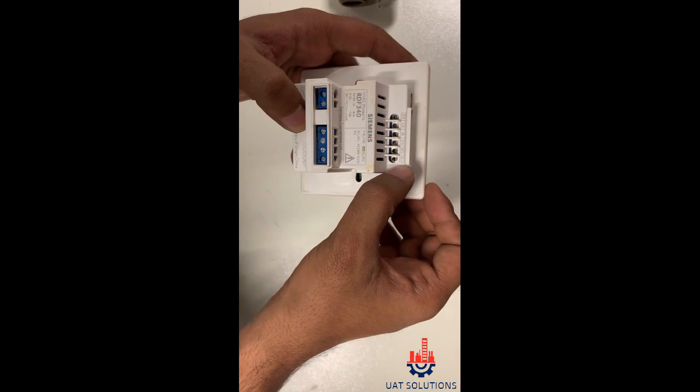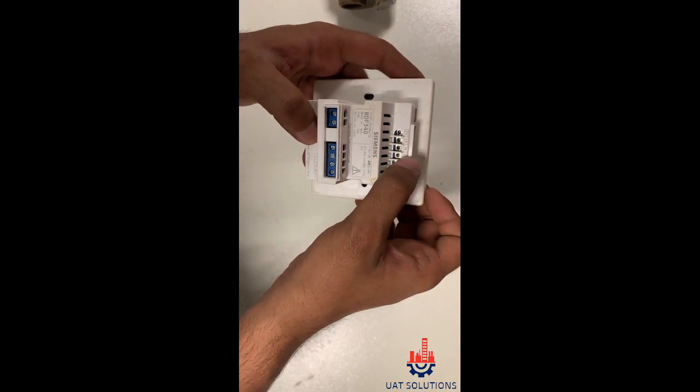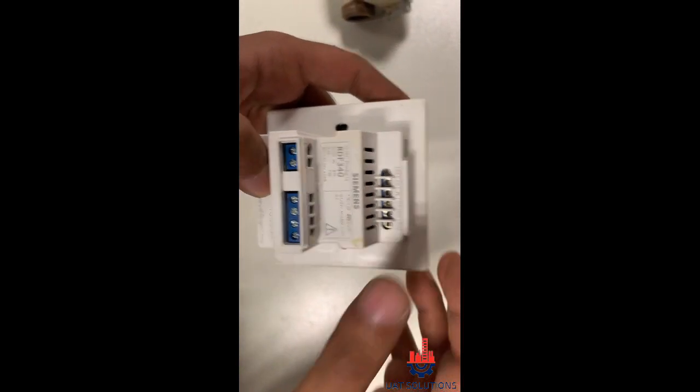Y10 is for the actuator cooling output, Y20 is for actuator heating. G0 is the ground wire M. X1 and X2 are the normally open and normally closed contact points.